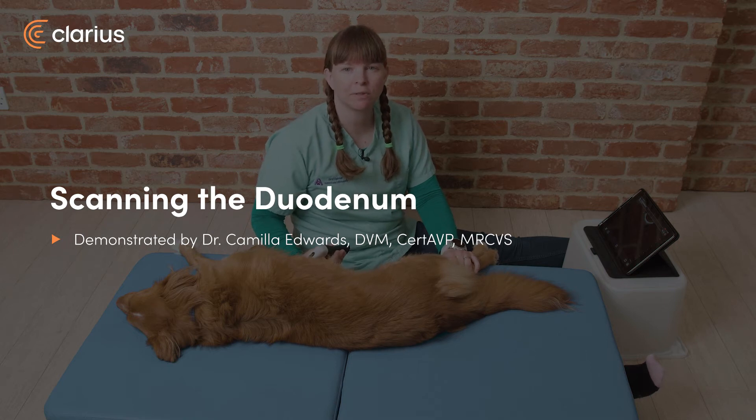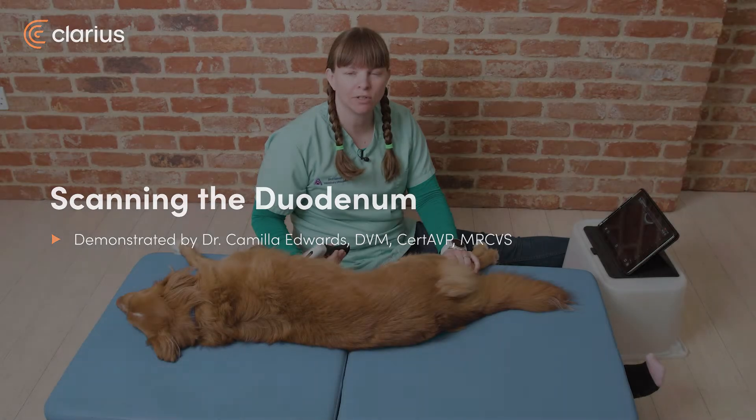Hi, I'm Dr. Camilla Edwards from First Opinion Veterinary Ultrasound, and today we'll be looking at how to scan the duodenum in a dog.